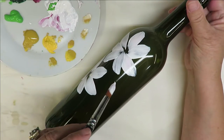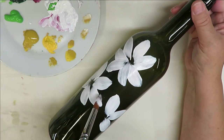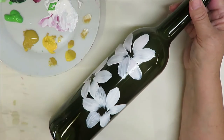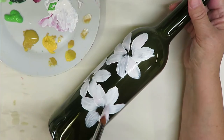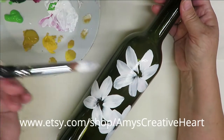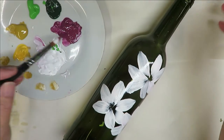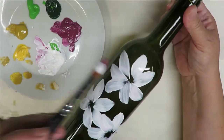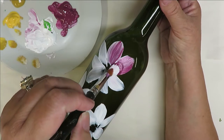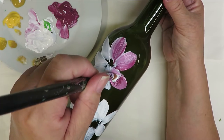Keep in mind: the more opaque your design is, the more durable the design will be, because that means you have good coverage — and that's what we're looking for with glass painting. On a bottle it's not as important as on a drinking glass that gets handled. Now I'm going to go ahead and dip into the tea berry and go back over the petals.